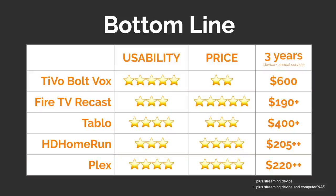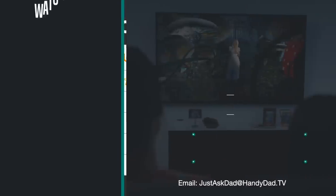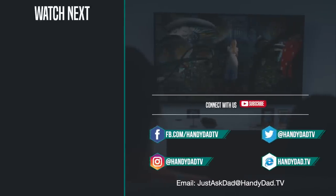So that'll wrap up my top five DVRs for cord cutters in 2019. If you like this video, please give it a thumbs up and I will see you in the next one. If you're new to the channel, be sure to subscribe and hit that bell icon to be the first to know when new videos are posted. Look for Handy Dad TV on Facebook, Twitter, and Instagram, and visit the website handydad.tv for more great ideas and information.